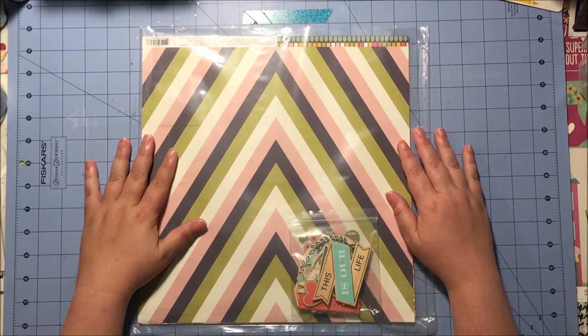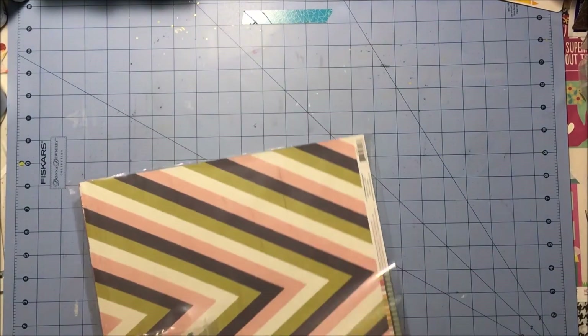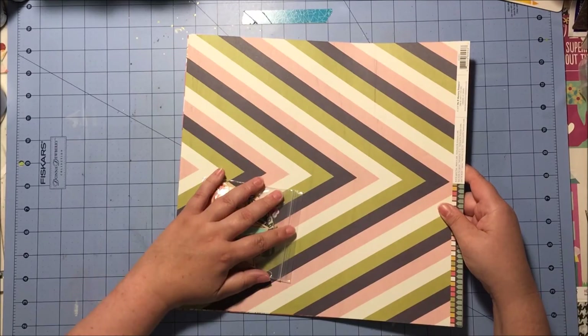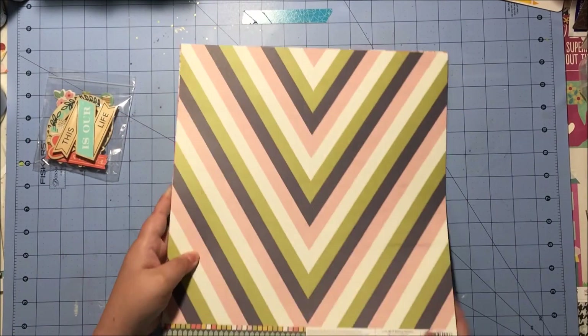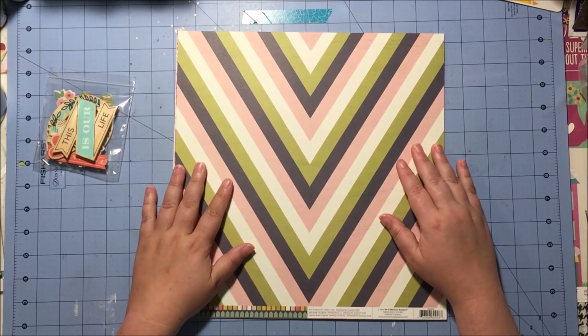Okay, so here I am back with my second part of my double shot kit. This is the We Are Memory Keepers Honey I'm Home line. I think I may have gotten a piece or two of this in a Scraptastic kit — it's not a super brand new release, I think this was fall of 2015 — but that's totally fine by me. I didn't really have a lot of this, so I'm good to go.